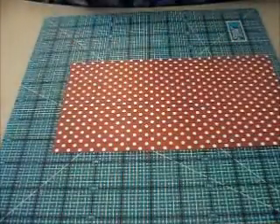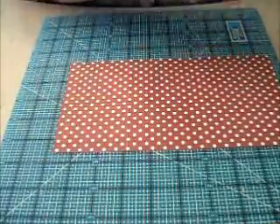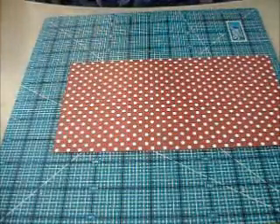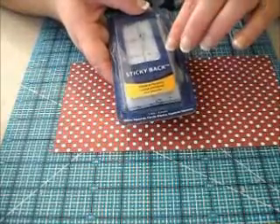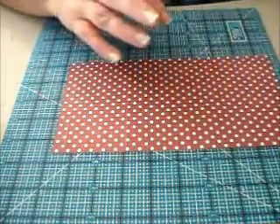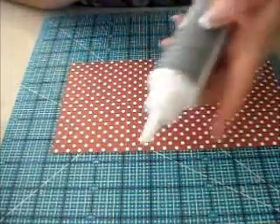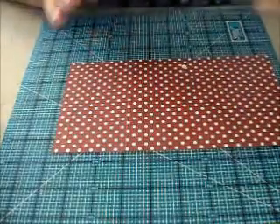We're going to be using some clear laminate or clear contact paper that you can get at Walmart or Michaels. It comes in a roll like this, and it only costs about $5, and you get a lot. We'll be using two of those and a solid piece of cardstock. We'll also be using some Velcro — it's called Sticky Back. You can get that at Walmart, some grocery stores, Michaels, and probably Hobby Lobby. It's about $2 for that, and you also need some kind of double-stick strong adhesive and possibly some tacky glue — a strong quick-dry glue, not Elmer's.